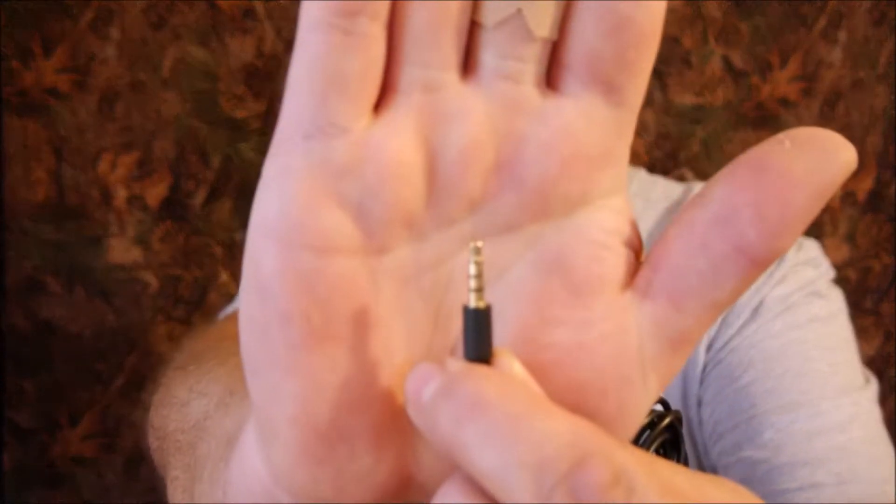Not only can I use this on my Panasonic G6 that I'm using to record this with right now, but I can also use it with a smartphone. I'll be giving you a demonstration of that shortly — first plugged into my Panasonic G6, and then I'll pause and switch to my Samsung Galaxy S7, so you can see how this works on both.